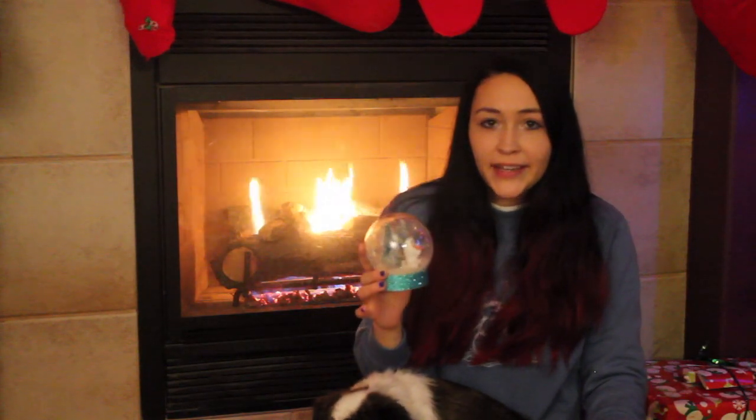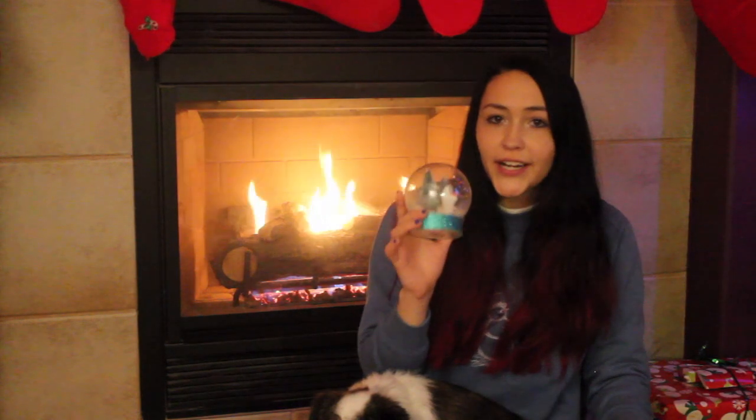Hey guys, so today I'm going to show you how to make this really cute DIY Olaf snow globe. And it's really easy to make, it doesn't take that much time — it took me 15-20 minutes to make it and it's very inexpensive.